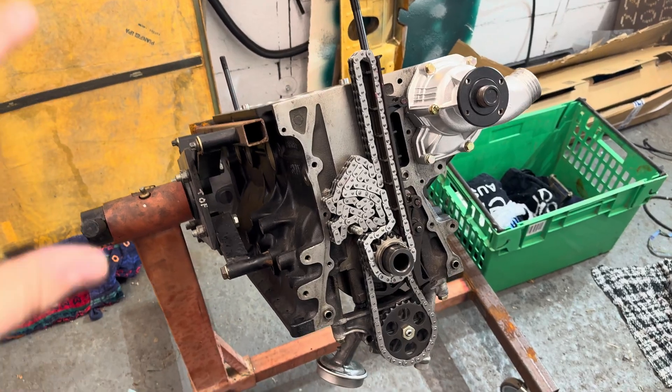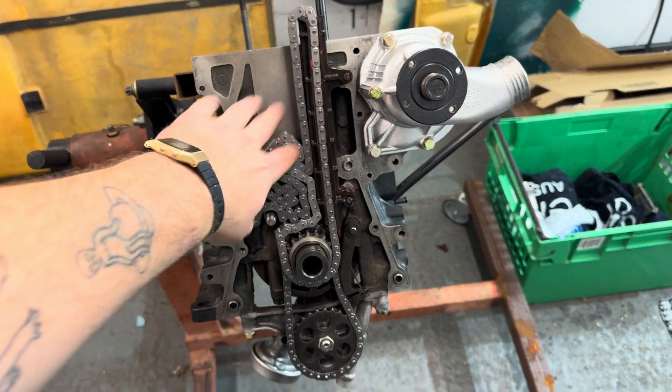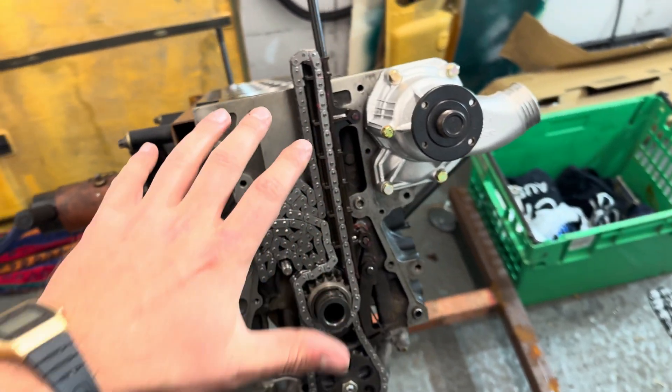So right now, according to the current state of affairs, I have installed the oil pump, the chain, the tensioner. Started on the timing chain, however I'm missing a few gaskets, so I need to wait on those. The oil pump's installed because installing the rest of it makes it a bit easier. So once that's on, we can move over to the head.